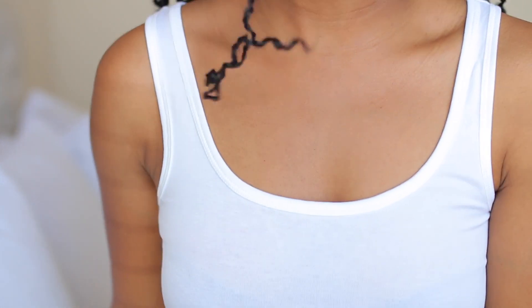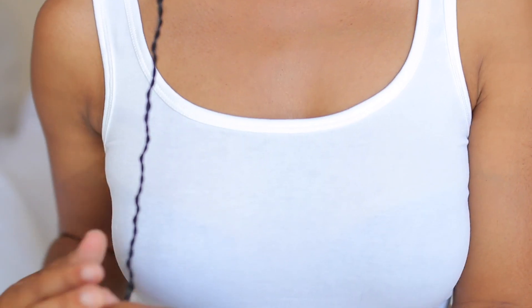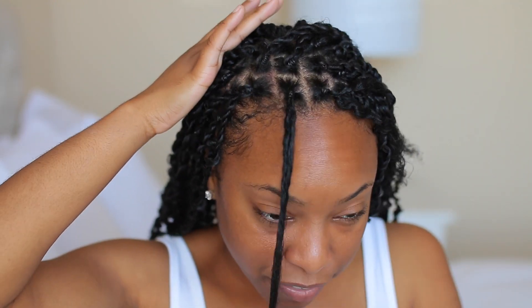Once I cut those little scragglies off and we have our little curl going on at the bottom, I just let the twist go — and we have that boho vibe. The bounce-back is real! This is how long it is — pretty much waist length. That is our first passion twist; it looks nice and neat. Now I'll take this next section and apply the braid twist and lock gel first.